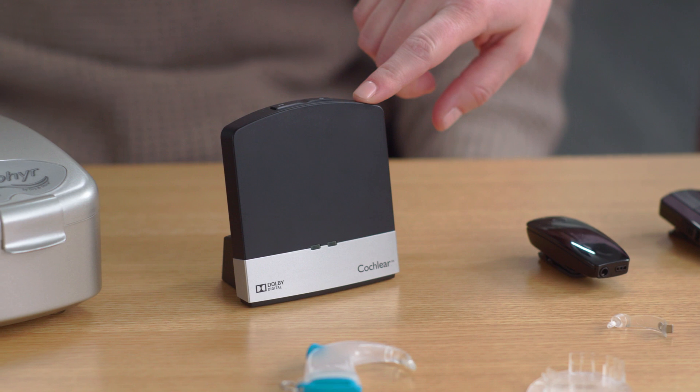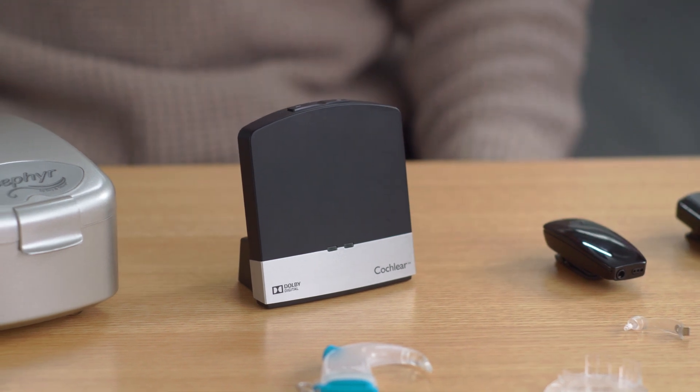Think of the MiniMic 2 Plus as your extendable ear up to 82 feet. The Cochlear Wireless TV Streamer is great for households where more than one person may be watching TV. The benefit is the TV Streamer allows you to hear the TV directly through your processor at your own comfortable volume, while other viewers in the room listen at their preferred volume or not at all.